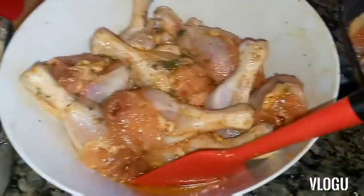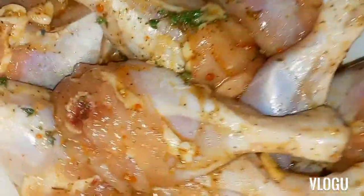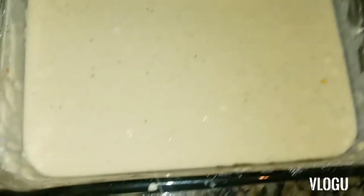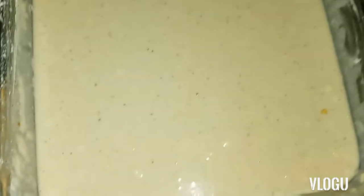My chicken is all marinated — the chicken thighs are ready for the oven and the chicken legs are ready for the deep fryer. I made a butter mixture to dip the chicken legs in. I have my casserole dishes ready to bake for the barbecue, and I have my cornflakes here to dust the chicken.